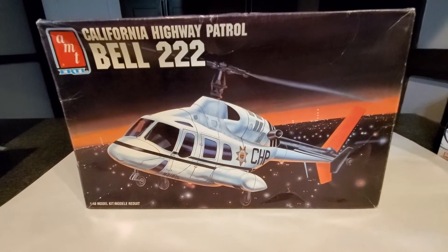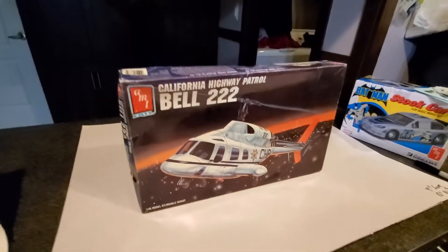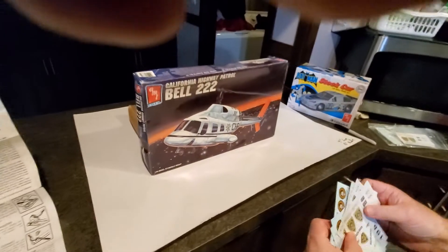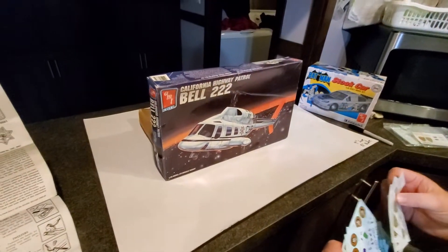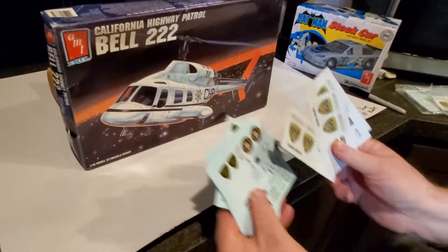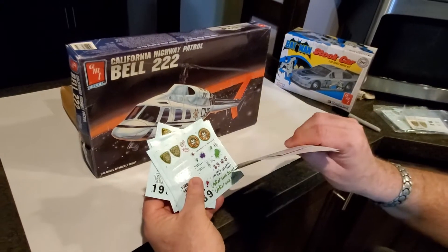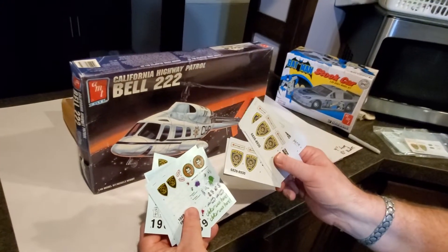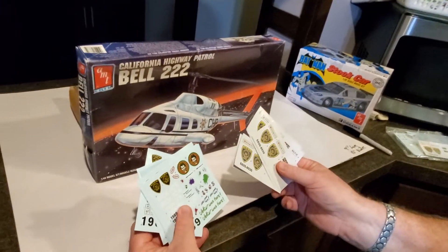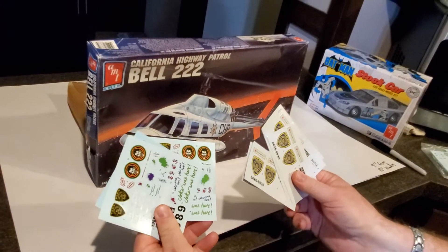We build Gotham City vehicles. So what we're going to do is a little kit review here. Speaking of our community, we have reached out to our model building enthusiasts and asked them for some Gotham City police decals, because we're building several Gotham City police vehicles. We need some additional decals. We're also building several Joker Goon cars.